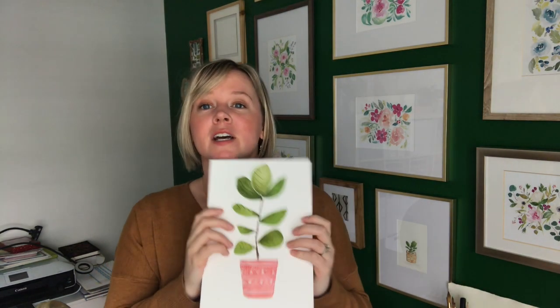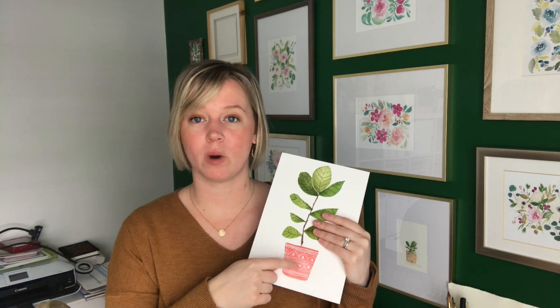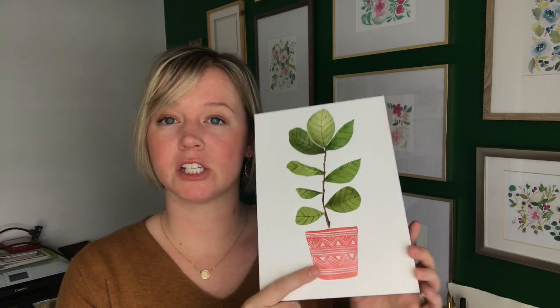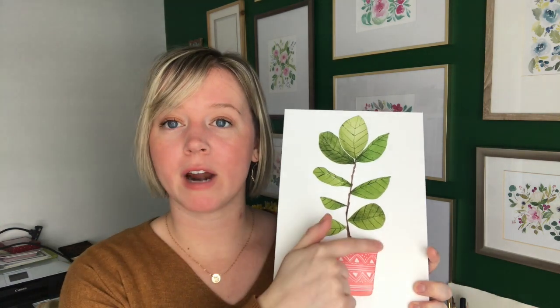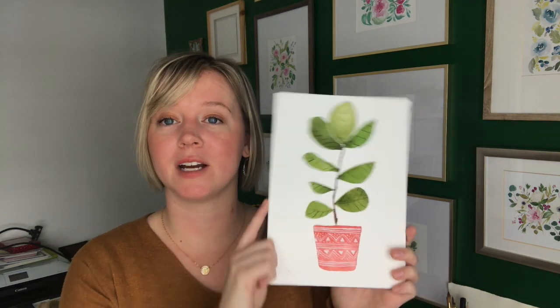I just wanted to paint a beautiful fiddle leaf fig tree because that's my favorite — I have one in my office. I also decided to add a geometric pattern to the pot using white gouache, which is really awesome to work with because it's opaque, so you can paint over a dark color, which you can't do with traditional watercolor paints. I painted my red pot and when it was dry, I went over it with some watered-down white gouache to make a cute geometric pattern.